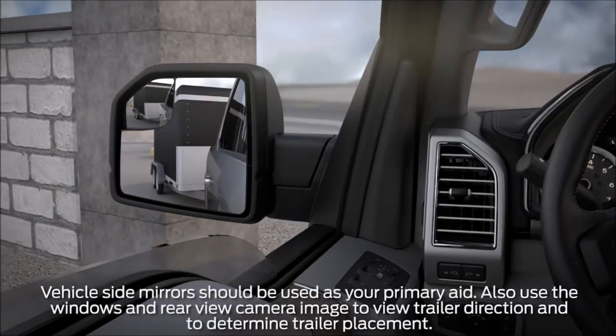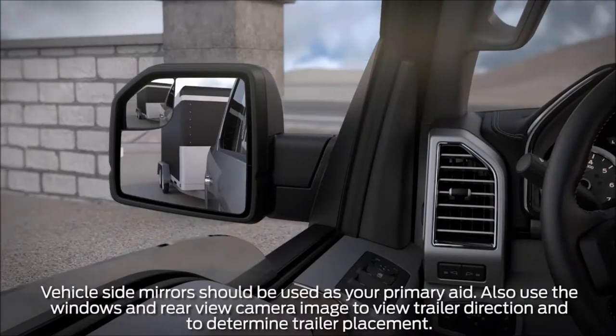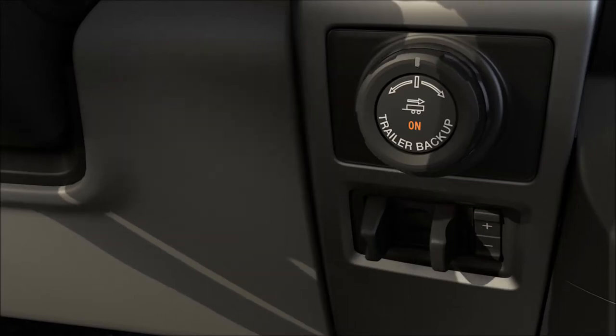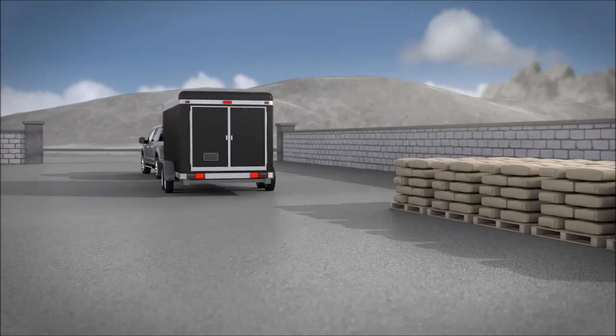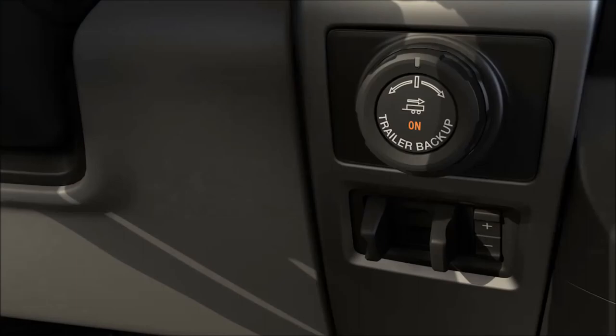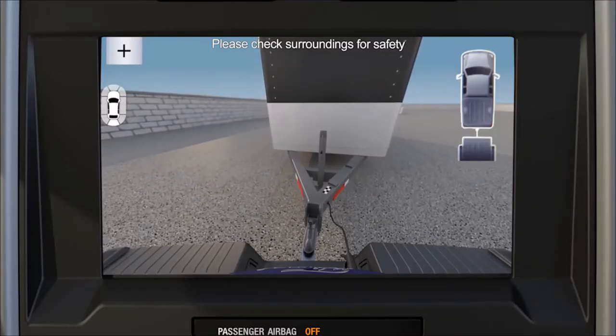You should also make it a habit to use your side view mirrors as your primary visual aid while maneuvering the trailer. Once the trailer is moving in the direction you want, release the knob. Keep in mind, you may need to make small adjustments with the knob to keep the trailer moving along the desired path. As soon as the knob is either released or turned back to the center position, the vehicle will follow the trailer's path.